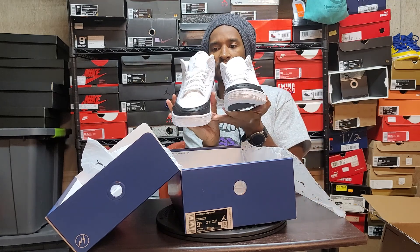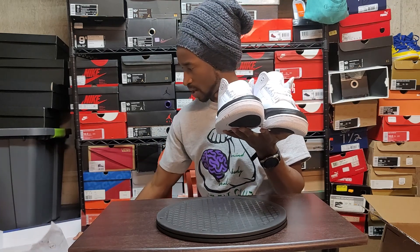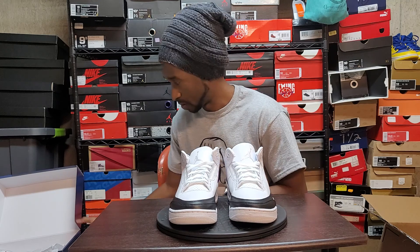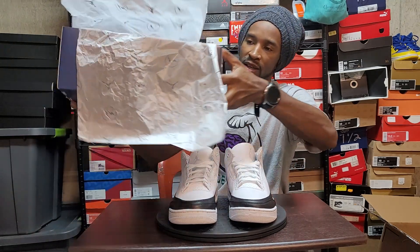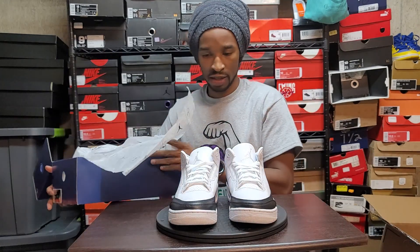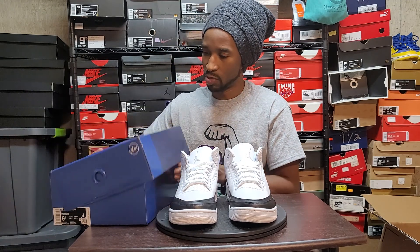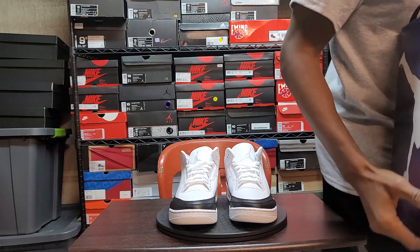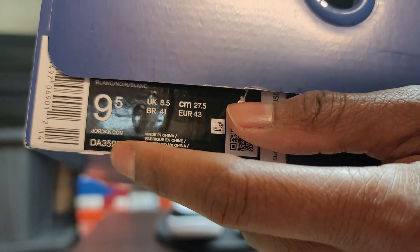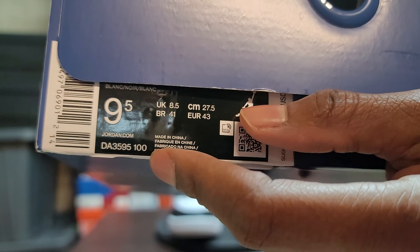Okay, these are straight, these are straight. Let's put the box on the side. Actually, get the box back - here's what's inside the box folks, let's see what it looks like. There are no extra shoelaces. Bringing the box back up to give y'all the code you need - DA3595-100.